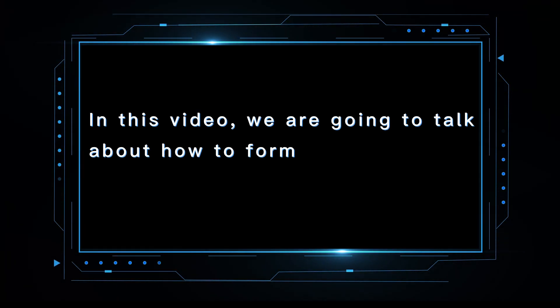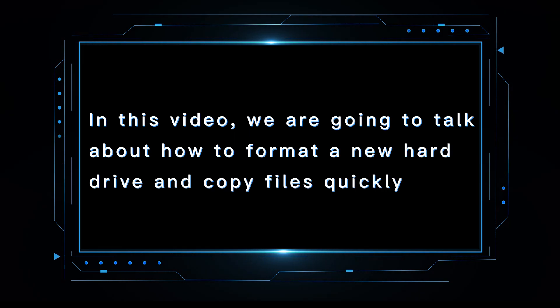New tricks for Zidu Media players. In this video, we are going to talk about how to format a new hard drive and copy files quickly.